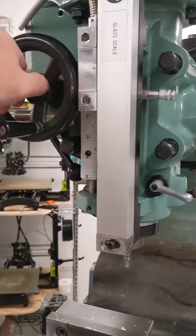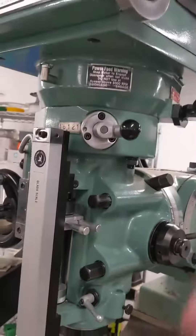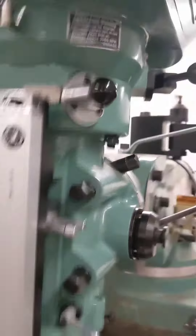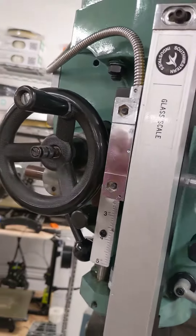If you were to engage it, the way to disengage is to turn the machine off, then turn that lever to disengaged. Now when you run it, this is disengaged.